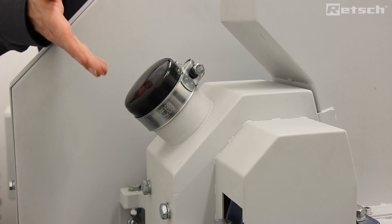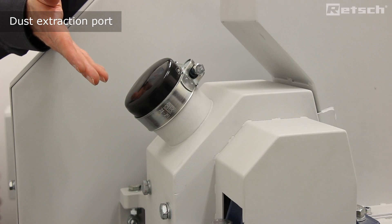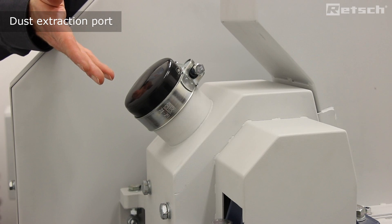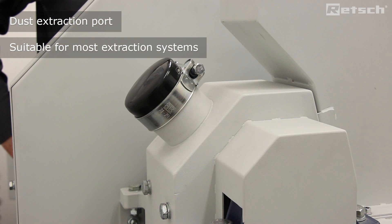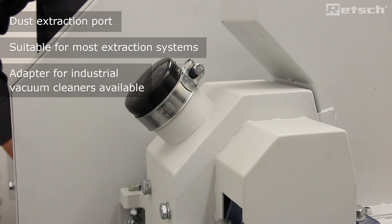On the rear of the instrument we see a standard size dust extraction port which will be compatible for use with most dust extraction systems. Also available is an adapter if the client wishes to use an industrial vacuum cleaner.